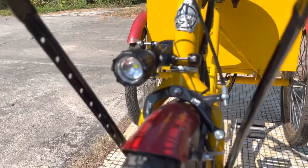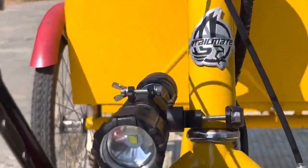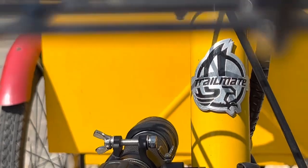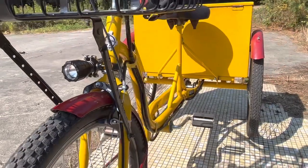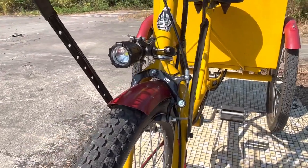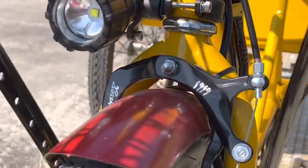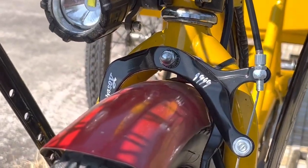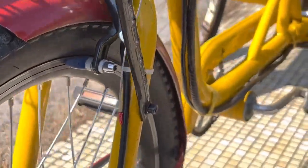There's that Trailmate head badge — a little hard to see there, but there it is. Nice little head badge. Just to keep these industrial trikes in mind. I was able to add an Odyssey BMX-style front brake up front; that was not on the bike when we got it.